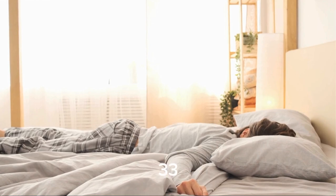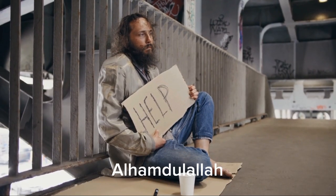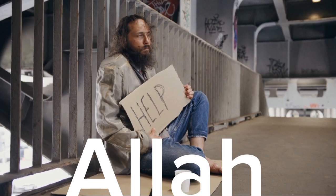That is: 33 times Subhanallah, 33 times Alhamdulillah, and 34 times Allahu Akbar.